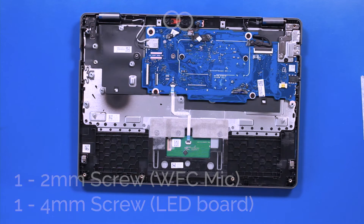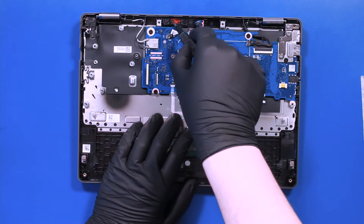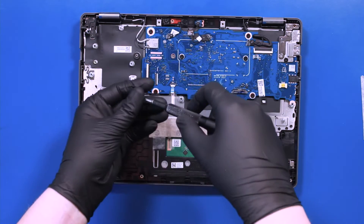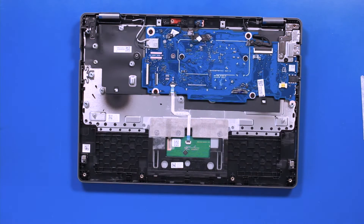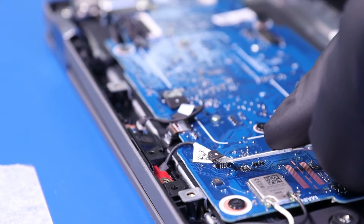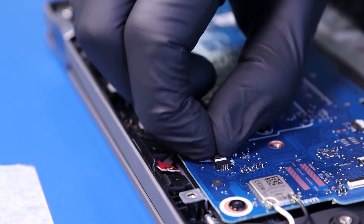Remove one 2mm screw from the WFC microphone and one 4mm screw from the LED board. Peel back the tape and unplug the WFC microphone from the motherboard.